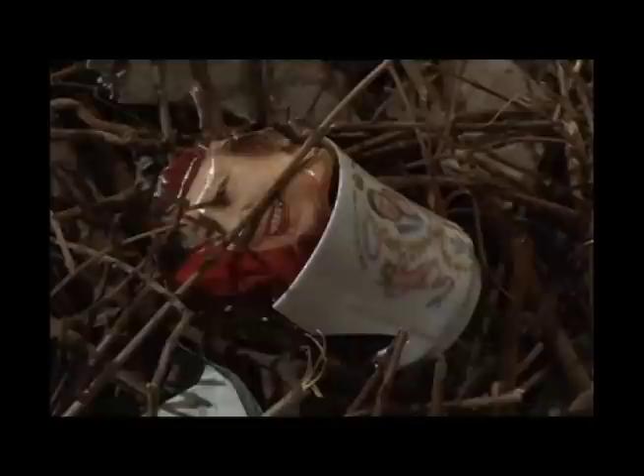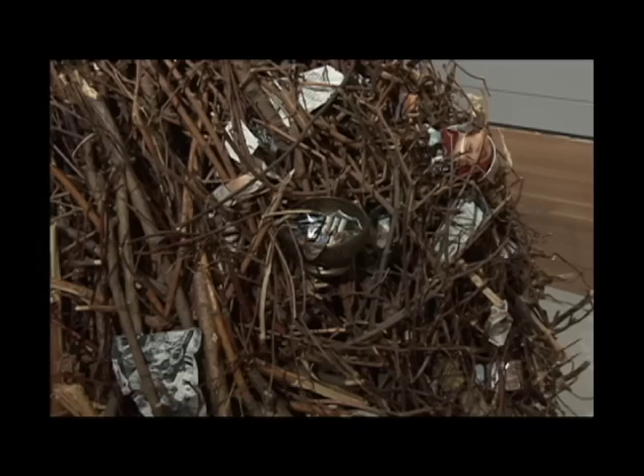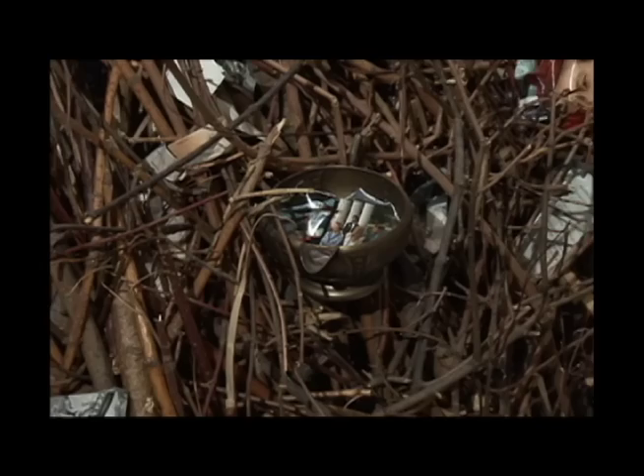There are little souvenir cups of the royal family in the dam — I think there's Prince Charles and Lady Diana's marriage cup, a version of it. I also put in shiny objects, thinking of trade goods, trinkets, and the notion that we sold ourselves for some shiny objects or a little looking glass. I wanted to poke fun at that — we lost a lot because of these new things that came to our land.